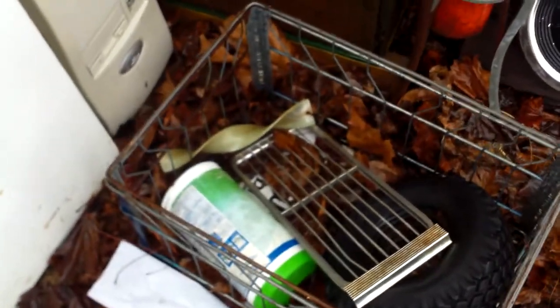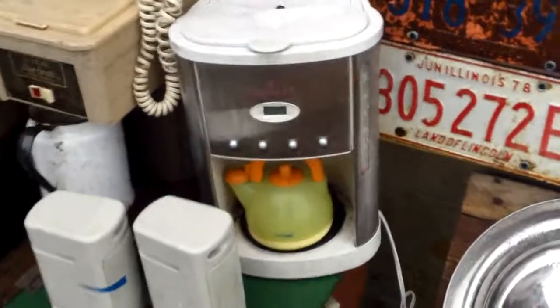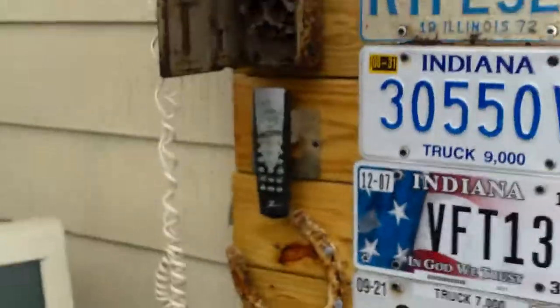Over here — this is stuff that I don't know where to put it. Well, except for the Clorox thing, I don't know why that's in there. I've got a Christmas tree stand, a tea brewer, a coffee maker, speakers. The computer, which I pretend like is the TV — that's why the remote's right there.